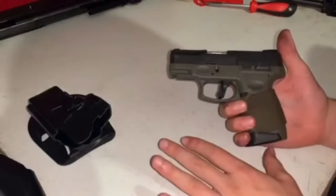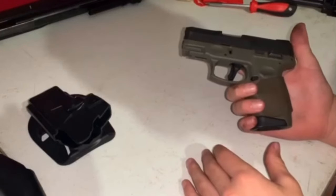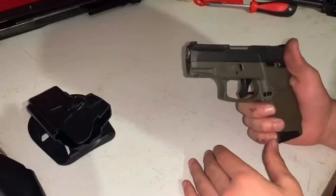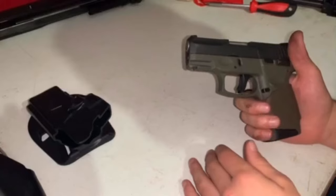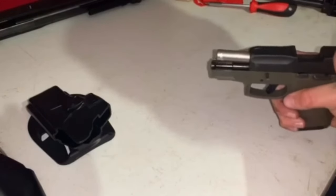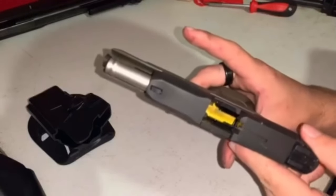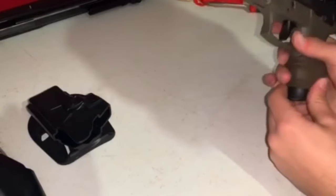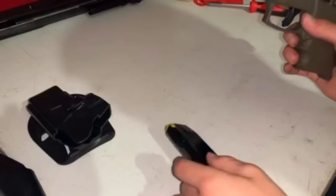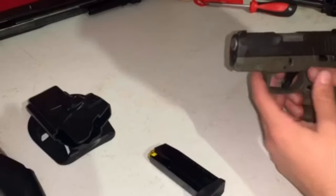It is illegal, so be careful when you use it. First, let's make sure it's empty — rack the slide back. As you can see, the gun is empty. Let's go ahead and remove the magazine.